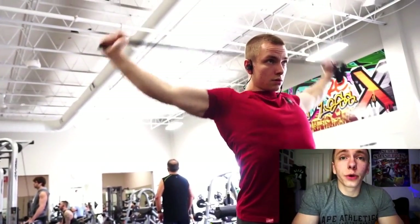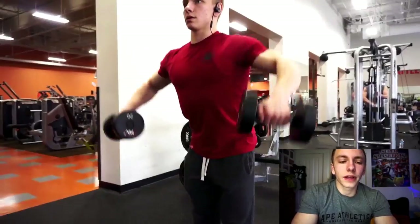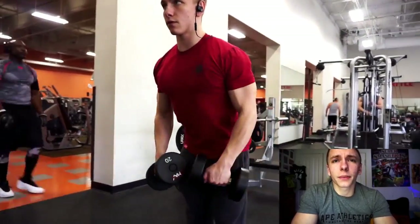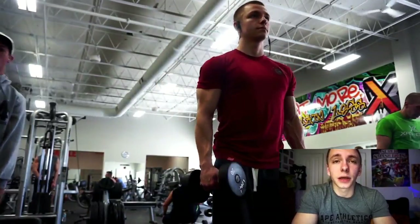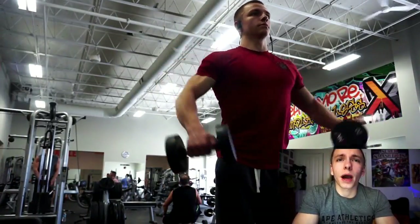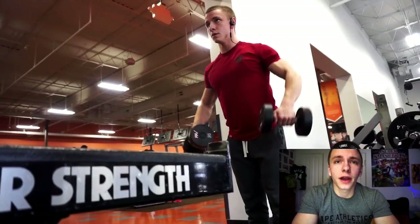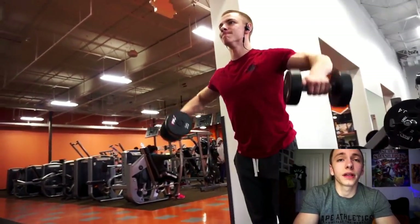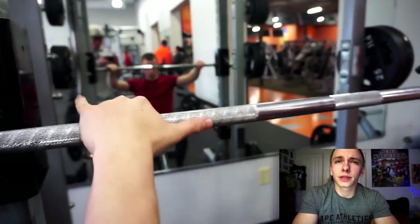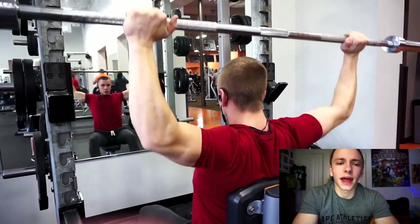Hope everyone is doing well. As you know, I'm gonna be talking over this shoulder workout briefly, and the topic I'm bringing up is something I get asked quite a bit — when I plan to compete in either bodybuilding or powerlifting. I will not be competing this spring, but the next time I'm thinking about competing would be this coming fall, either late September or early October.